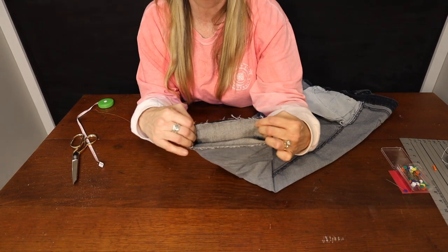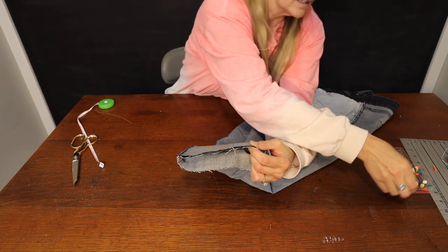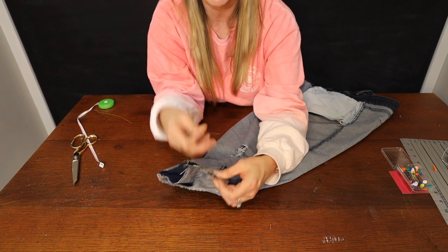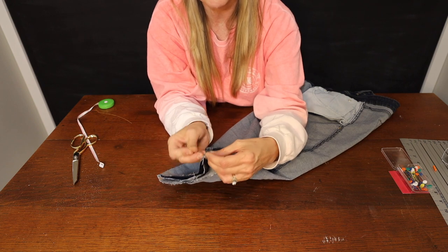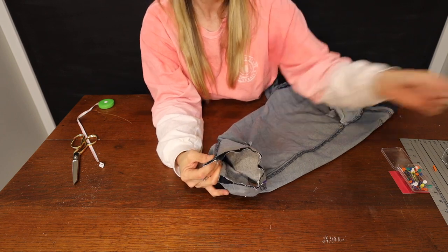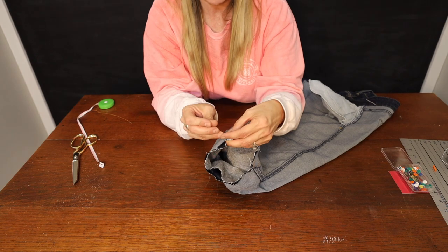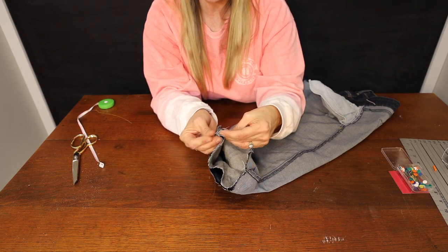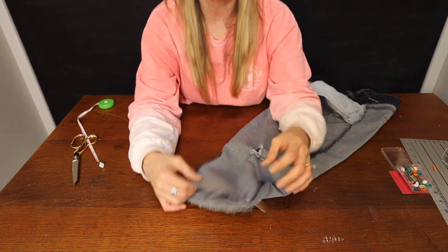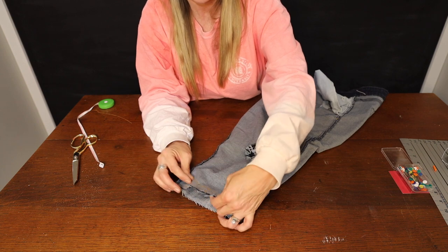Now I'm going to pin all the way around. The first thing you want to do is pin at your side seam, because you want to make sure you're matching up the side seam of the fabric you're adding with the side seam of your jeans. So I'm going to pin the side seams together first — that will keep me working straight. If you don't have those seams matched up when you're done sewing, your pants are going to look twisted or crooked. I've got it pinned on both sides, and now I'm going to go around the circle and pin the two pieces of fabric together. Then we'll take it to the sewing machine.